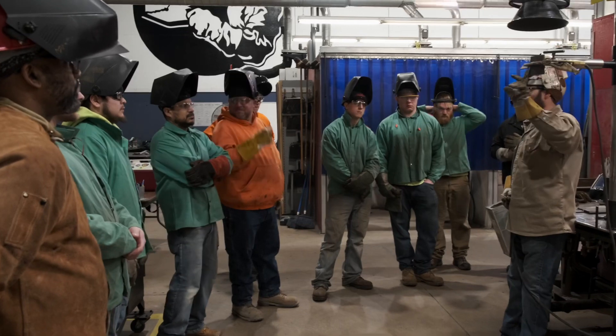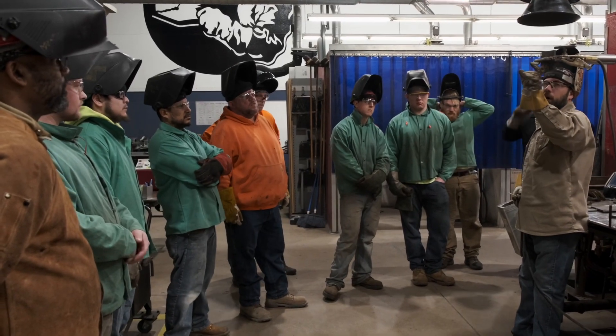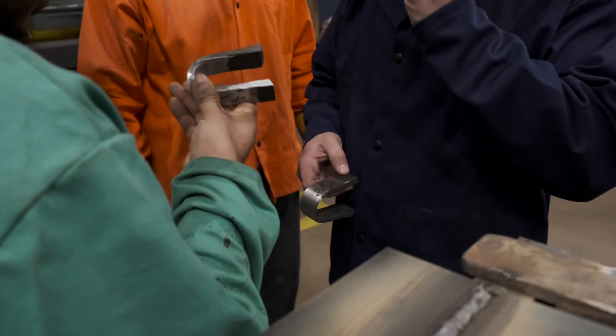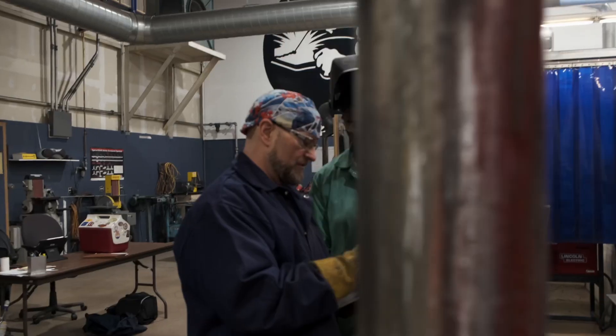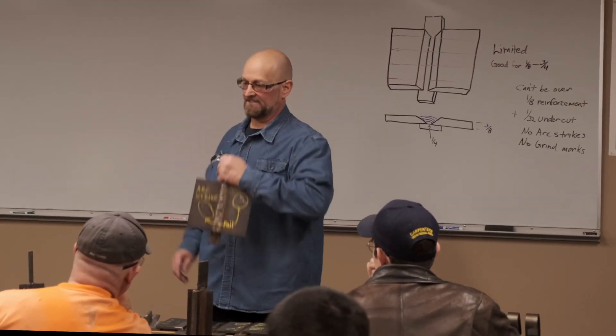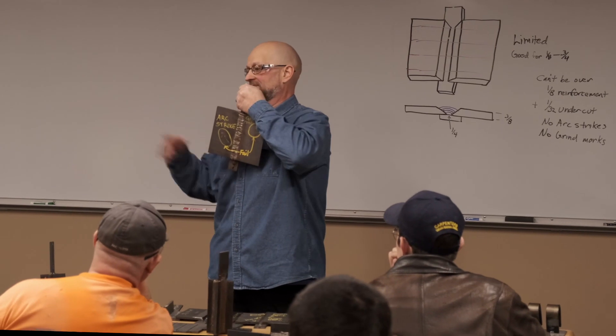You guys get three passes on that: a root, a bottom weld, and then the topside weld. We can test and bend everything that you need to do to get a certification authorized by the AWS — the American Welding Society. You spend an hour and 20 minutes, and if your rod touches that plate, that's it — you've failed.